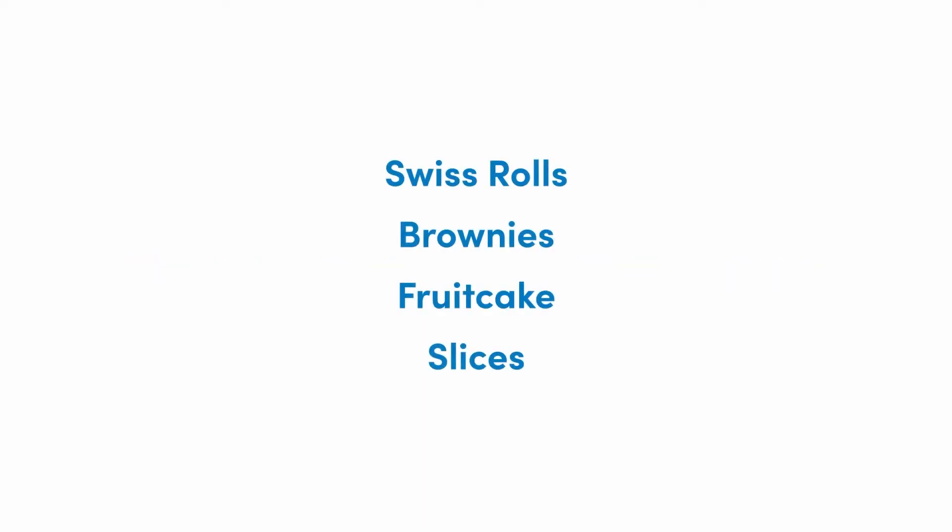With different tooling we can make products that would typically use a piping bag, and we can make products that are sheeted — so if you imagine swiss rolls, brownie, fruitcake slices — making a tray bake in effect.